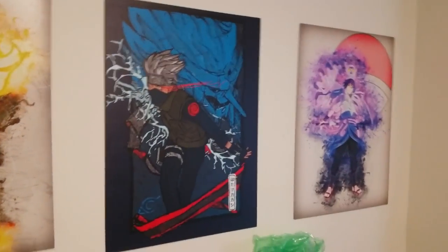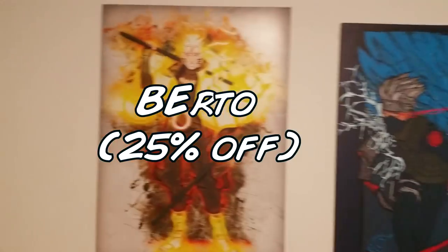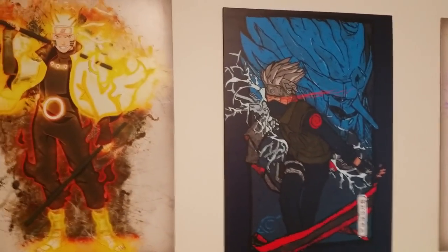So if you guys want to buy any kind of posters, this does not have to be anime related. The code is BIRTLE for 25% off. If you guys are interested, I'll leave a link in the description below so you guys can check it out. They have a bunch of stuff, so if you guys are interested, just go to the website and buy something. I'm out guys. Peace.